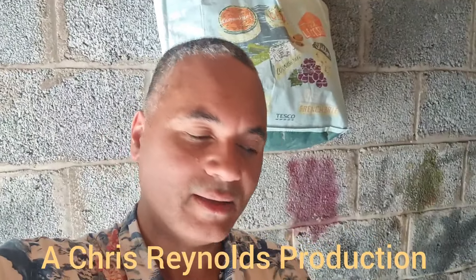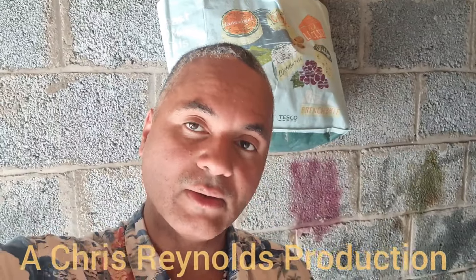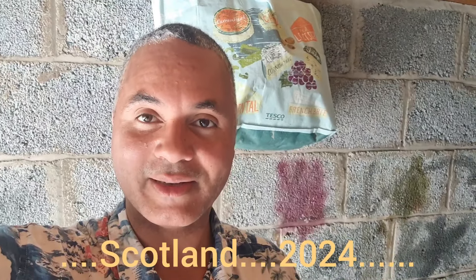Hello all. In this video I'm going to take apart one of these old surround sound speakers - it's the woofer speaker.